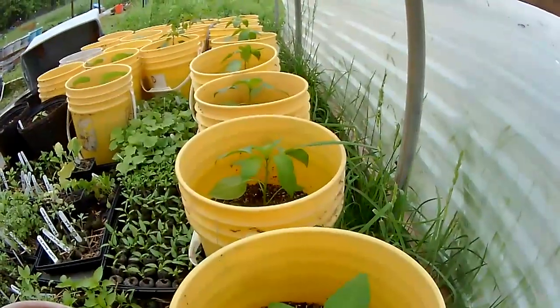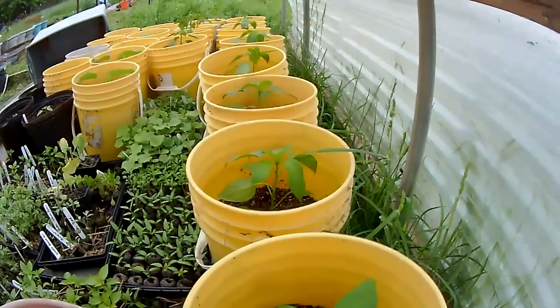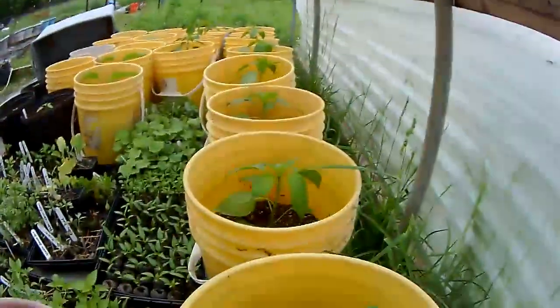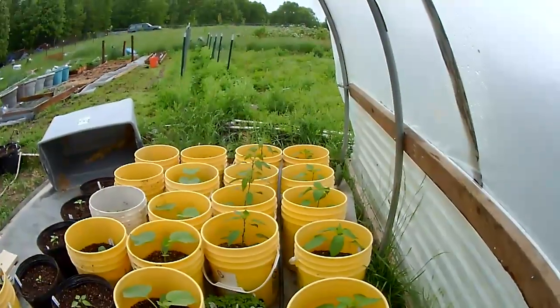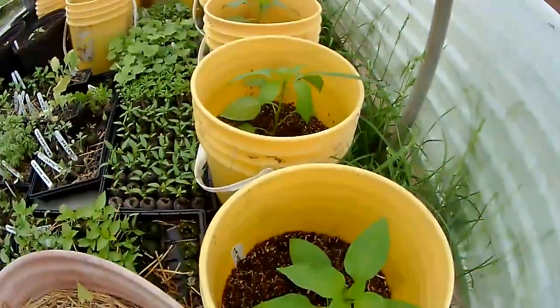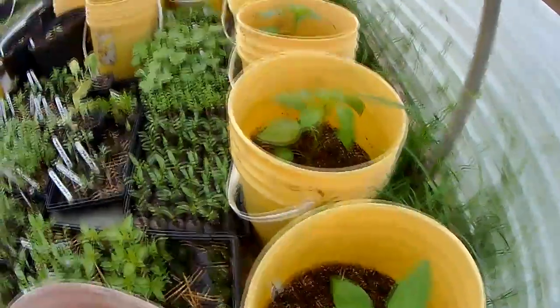We planted our peppers a couple weeks ago. I've got eight garden salsa here in the back. The very end two are the ones we're testing with the square foot gardening mix, or the raised bed mix, and the other six are the mix that I make up for my raised beds.